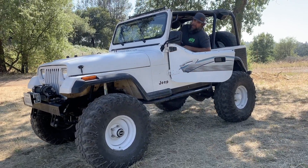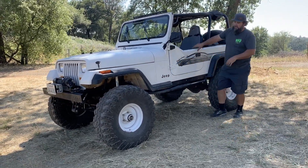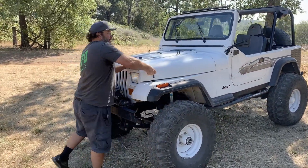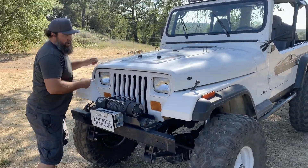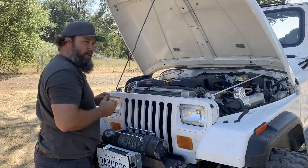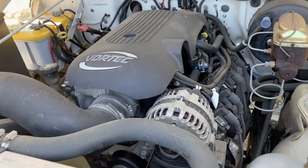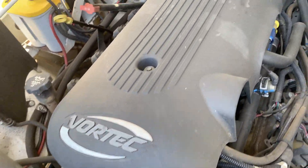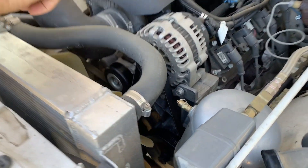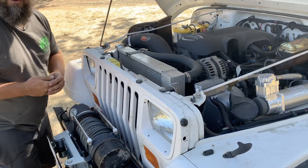That was a fun test drive, but I'm sure what you really want to see is under the hood — and I haven't seen it in 12 years. This is a 5.3 from an '02 Chevy Tahoe. It fits in here pretty clean — it's all stock, nothing done to the motor. We kept the mechanical fan with the clutch, and even without a shroud this thing runs at 180–190 degrees and it's 102 outside today.